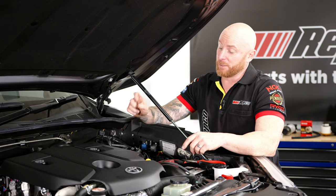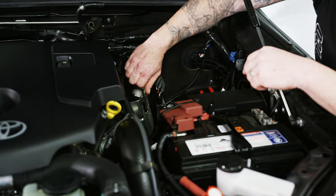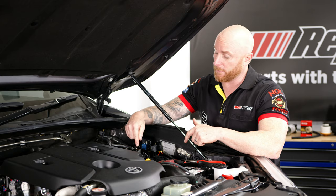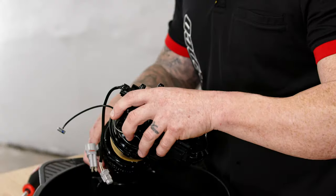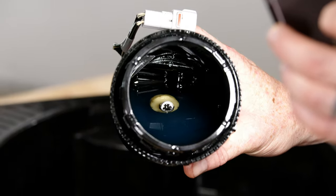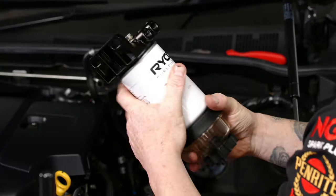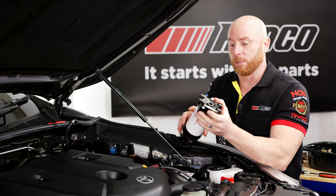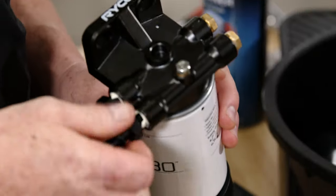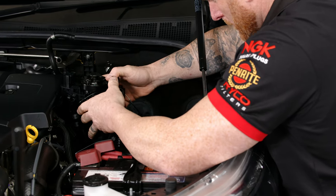Next on the list is replacing the fuel filter element. We're going to remove the whole housing — while it's out, I'll replace the element. That also gives me access to the factory bracket so I can mount the Ryco water separator bracket, then do everything in reverse. It's really good practice to check your element when doing your fuel filter. As you can see, there's a little bit of debris in there, so timing is perfect. The Ryco water separator comes assembled loosely for packaging, so make sure you do everything up nice and tight. Use the Loctite that comes in the kit for your blanking plates and fittings, and allow it to cure — otherwise you'll have a diesel leak.